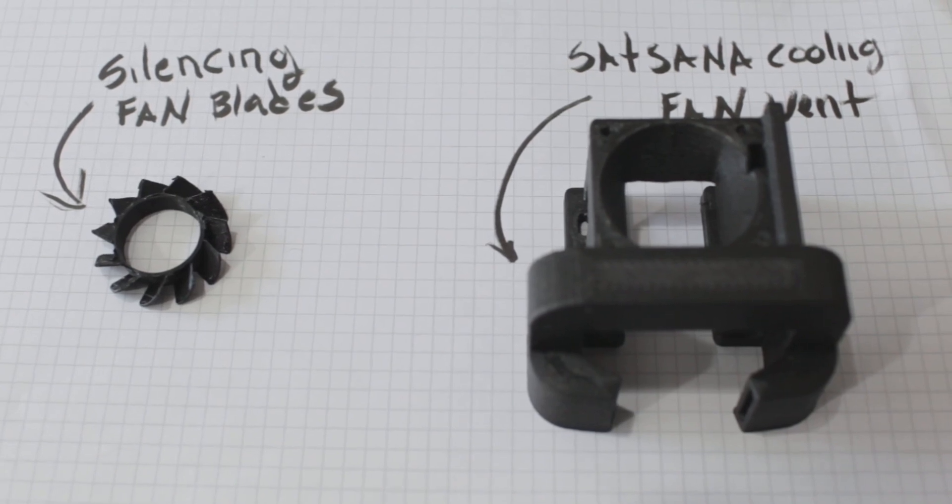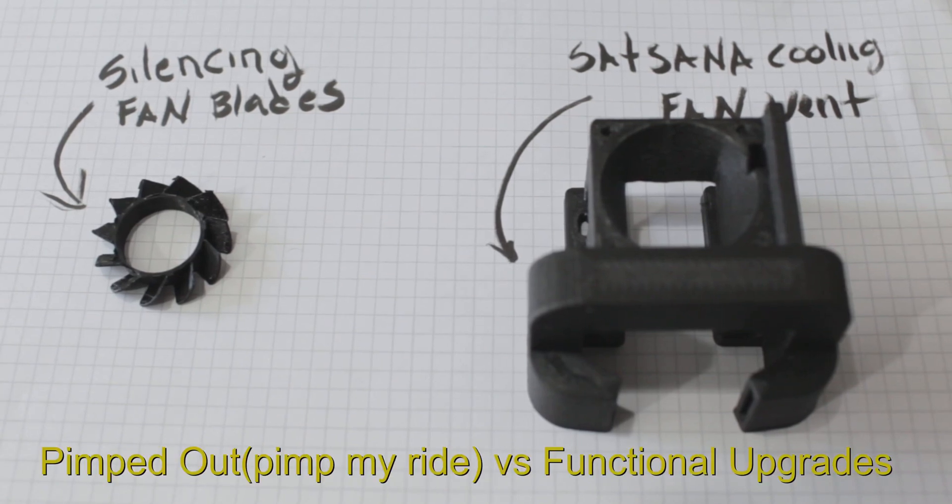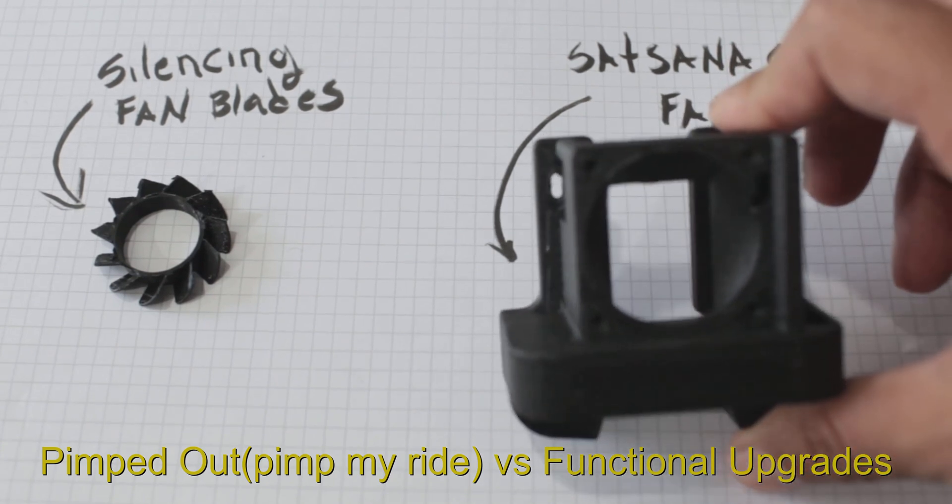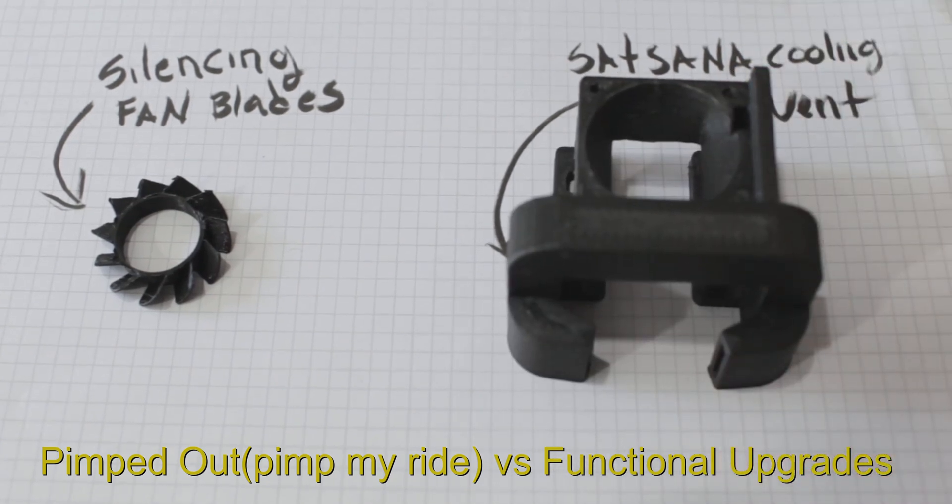If you want your machine to look cool, you want the new thing with the Ender 3s, go ahead. But I like to do things that are functional and look OEM to the machine. I like the machine to look as close to factory as possible. Okay guys, thank you for watching.